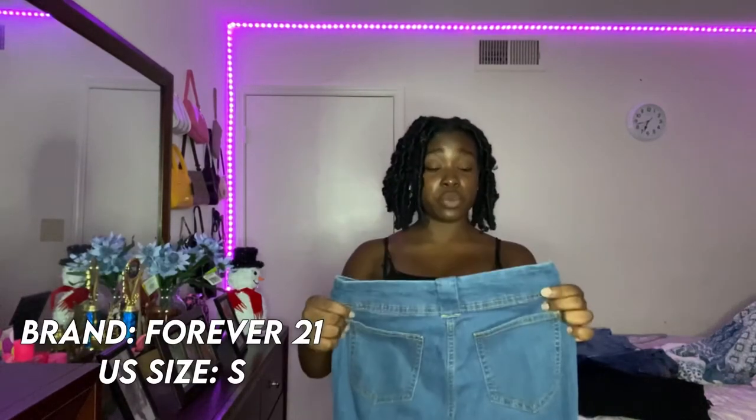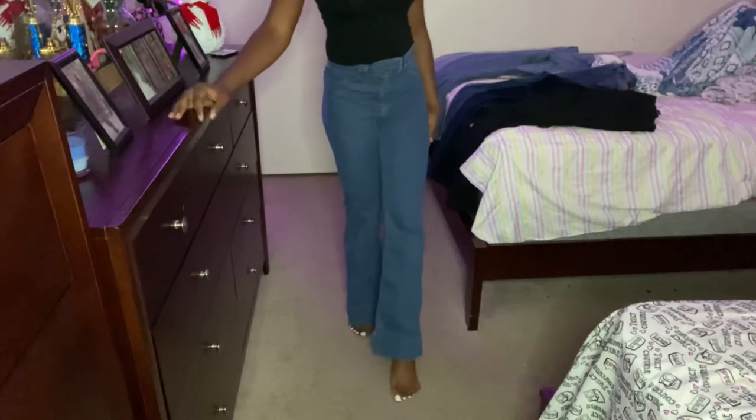I got these from Forever 21 in stores. You know how Forever 21 sells out very quickly, especially during the pandemic, so if they're not online I'll leave a link to something similar in the description below. Most of my jeans were bought in stores. These have flare bottoms — as you can tell, I really love flare bottom jeans!